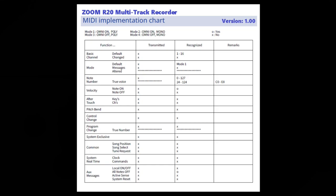Moving down to the velocity function, there are two attributes: note on and note off. The R20 does not transmit any note velocity information; however, it does recognize note-on velocity information but not note-off. Moving on to the after touch function, there are two attributes: keys and channels. The R20 does not transmit or recognize either of those. The next is pitch bend — the R20 doesn't recognize or transmit that either. No pitch bend information.